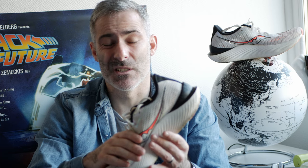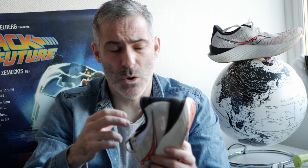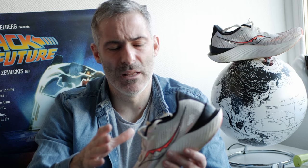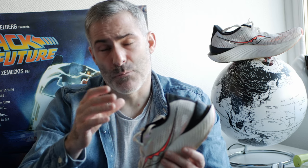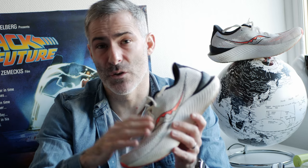I took it out today at minus three and it didn't really feel that cold. The socks I had on were quite thick anyway, but I just like that it's breathable and flexible — it dissipates the heat really well. The lockdown feel of the shoe is really good. If you have a wide foot, I think you may struggle with the fit of this shoe. For me it's absolutely perfect. It's true to size — a size 9.